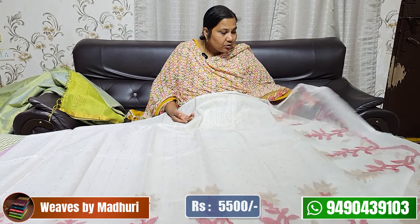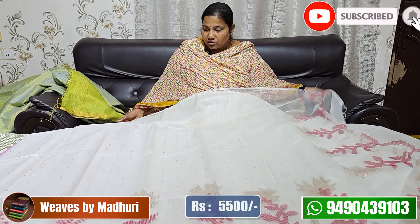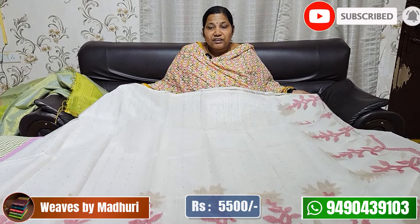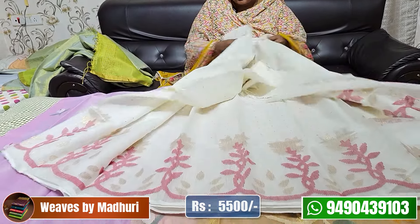You can even wear the blouse used for this because you can change the blouse in your clothes. The blouse cost is 5,500. The saree cost is also 5,500.